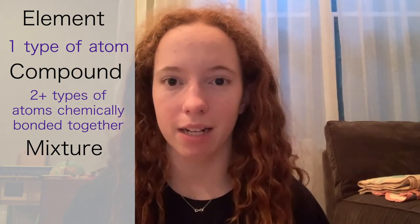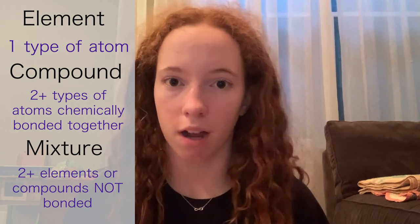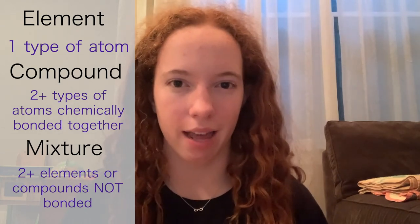A mixture, which is what we'll be focusing on today, is a combination of two or more elements or compounds, but they are not chemically bonded together. An example of this would be mud, which is a mixture of dirt and water. They are not chemically bonded together, simply mixed.